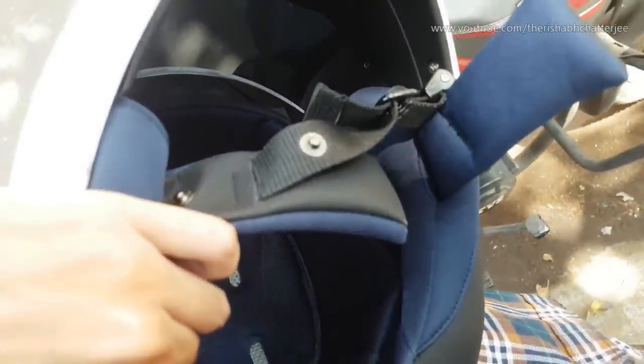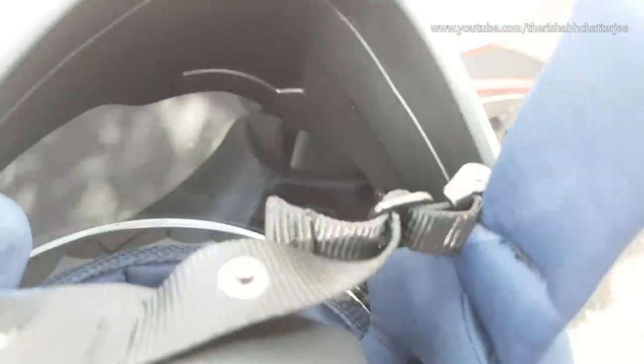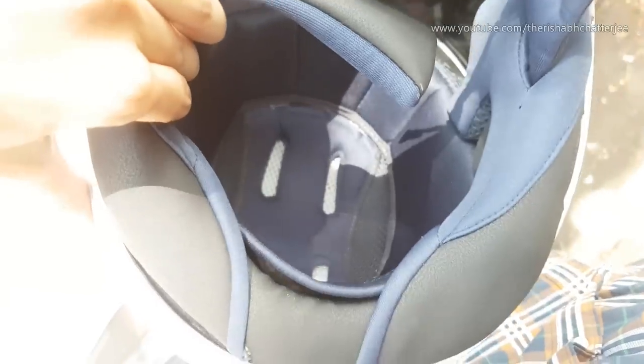The fourth point is the removable liner. Even though this one comes with speakers attached, the liner is still removable. So if it gets dirty, you can remove it, clean it, and put it back. The sixth point is that this helmet comes with an easy strap mechanism — no D-ring. For daily city commuting it is very easy to put on, and it's also adjustable if you find it loose.